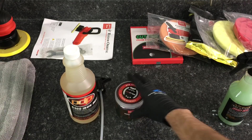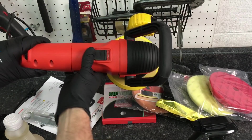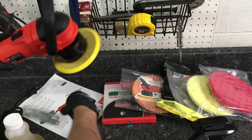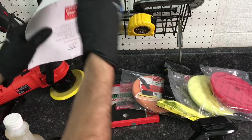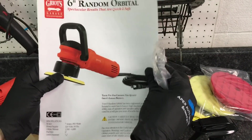You will also be receiving a very reliable 850-watt, 2500 to 6800 orbit-per-minute polisher. Again, all of these tools and products are just enough to be effective yet not over-aggressive to get you in trouble if you're just starting out — very, very important.